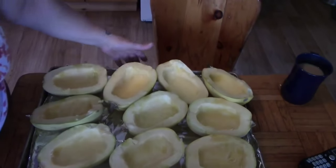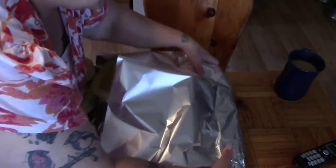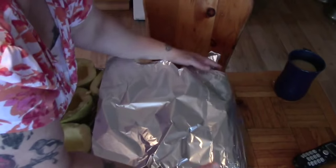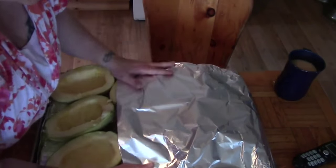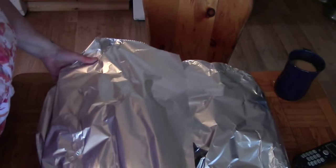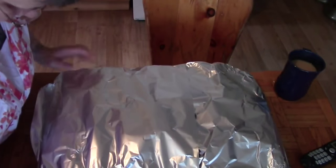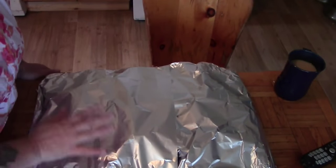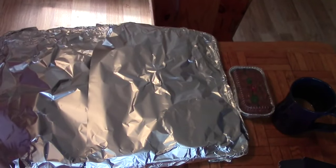We've set our oven to three hundred and fifty degrees and now we're just going to cover this whole tray with tinfoil because we want the steam to stay in — we don't want these to overcook or dry out. I know it sounds silly because we're going to be dehydrating them, but we want them moist so that we can take them from the shell. These are going into a three hundred and fifty degree oven for about an hour to an hour and a half depending on when they're done.